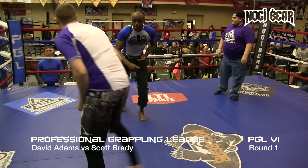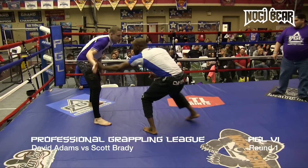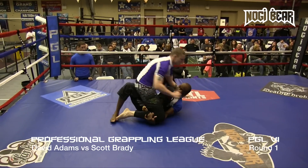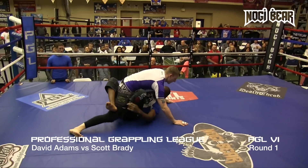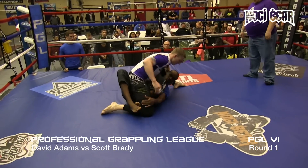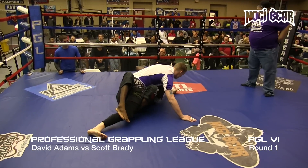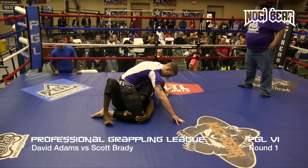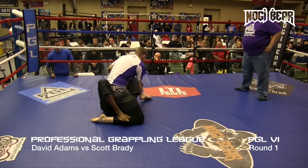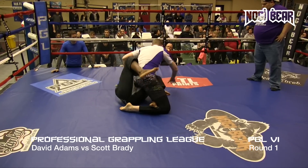All right, here we go. Super fight underway. Brady, Adams. Adams falls right down to half guard. Brady lifting up on the head, got some good dexterity on top. Legs are keeping balance — it's definitely difficult. He's looking to get his leg underneath, going to try to step that leg all the way over in a triangle.